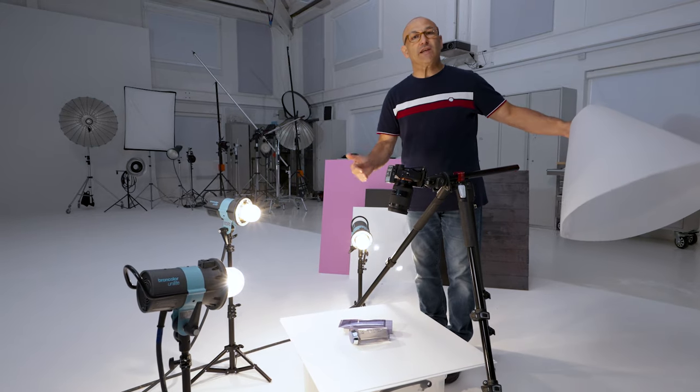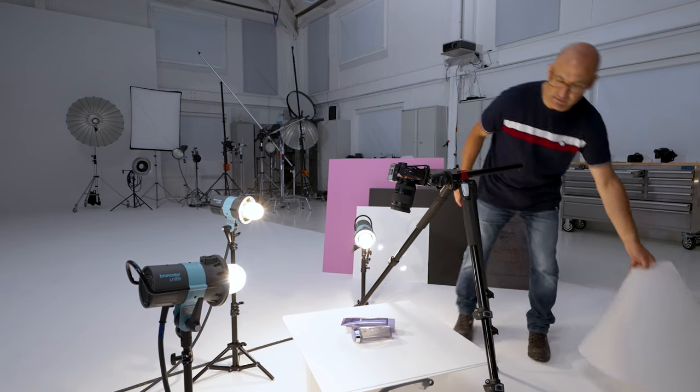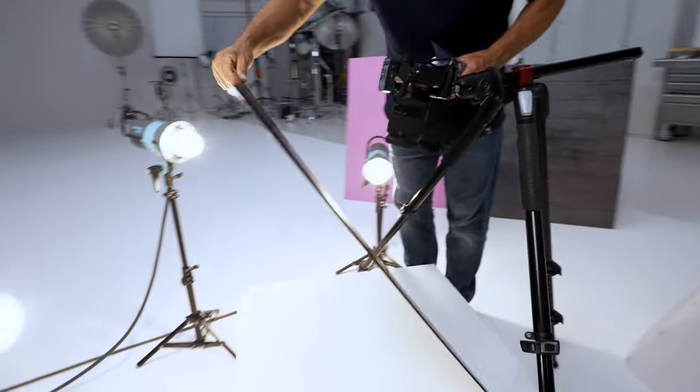Now I'm going to change the background out just to prove that we can use the light cone with any background. Let's try a black.